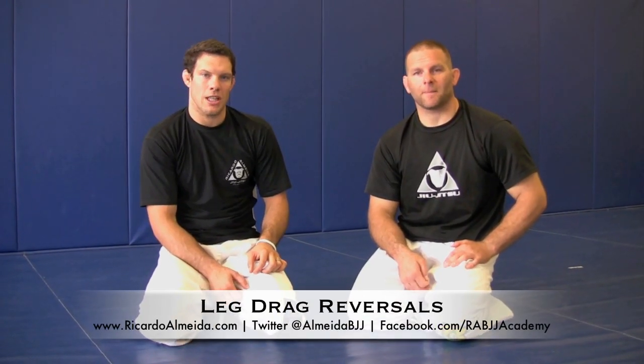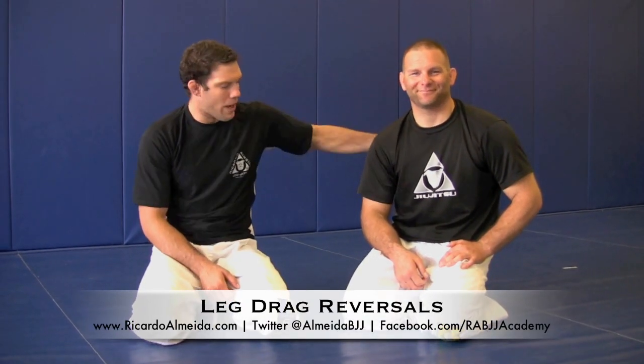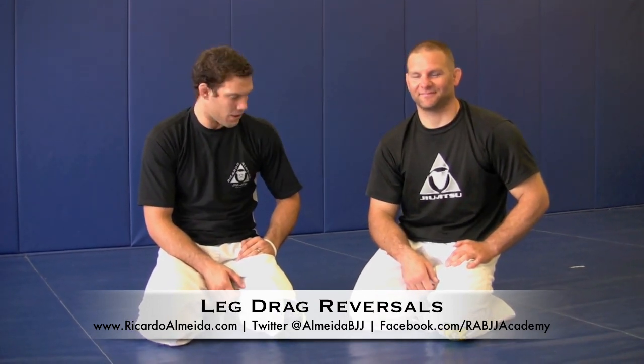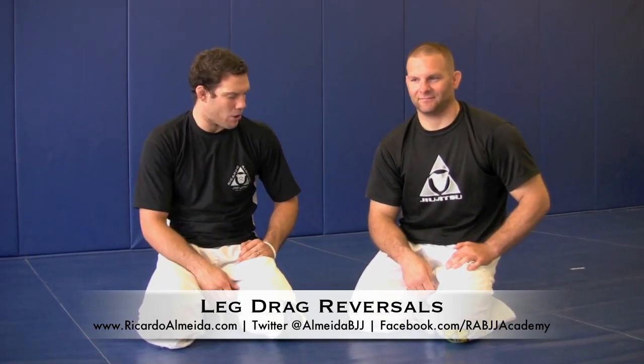Hey, Ricardo Almeida here, RABJJ in Hamilton, New Jersey. This is Professor Brian Walter, teaches our intermediate classes as well as some of the advanced classes. He's been with me for like 10 years, the black belt.